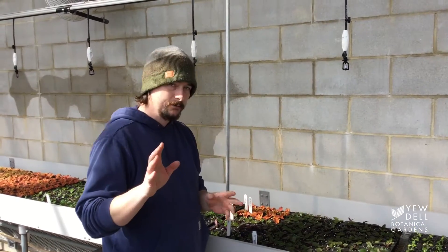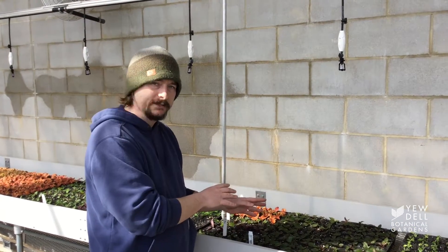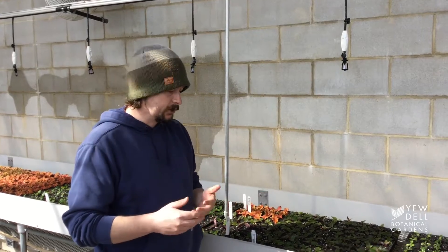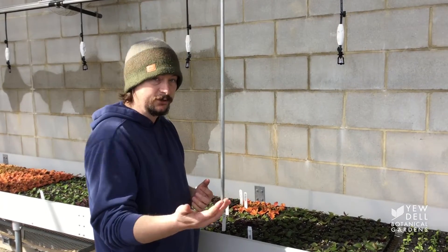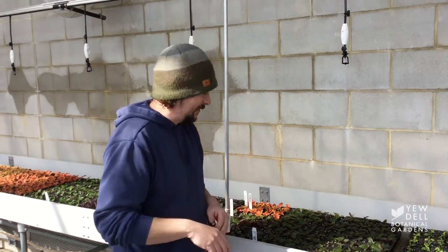So this is gonna bother some of you — I'm gonna pull some of these cuttings up to see if they have roots out. You're either on the side where you look at them every day like I do, or you're on the side where you don't touch these things until there's roots coming out the bottom of the tray. It doesn't hurt anything.